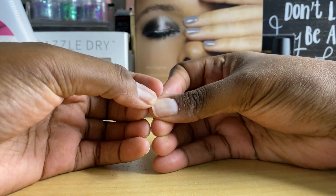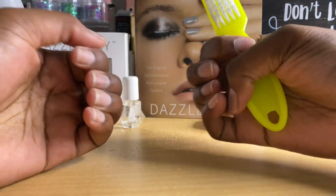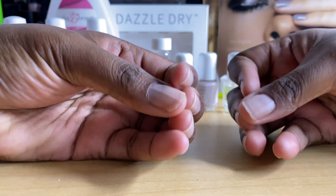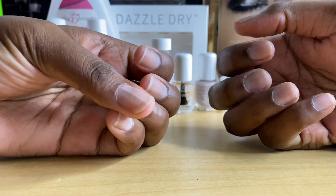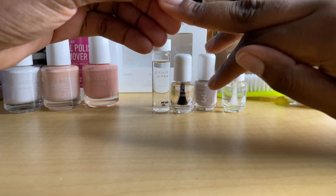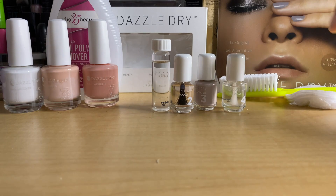So now I am going to wash my hands and scrub them. All right, so now my nails are super clean, they're looking clean. I'm just going to make sure that the edges are good.